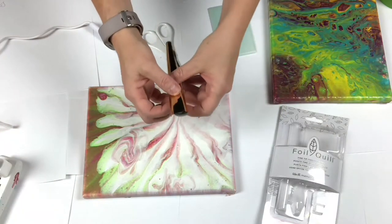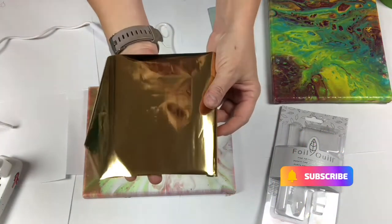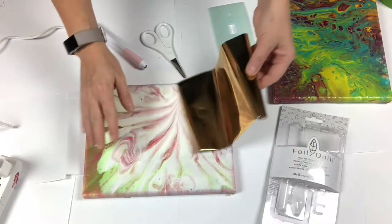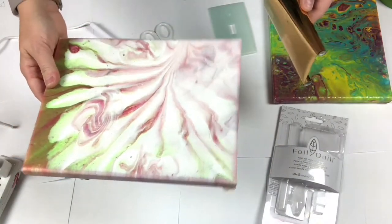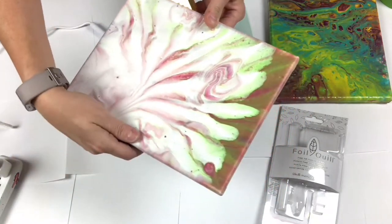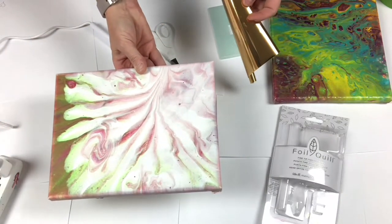It comes with a roll of foil, and it did come a little damaged, but I'm okay with that because this is my practice piece. It's an 8x10 canvas, acrylic paint pour, unsealed. I thought I would try to write the word 'love' down here. I did this painting maybe a year ago and I thought it needed a little something more, and I haven't figured out what.